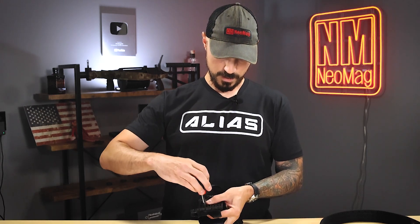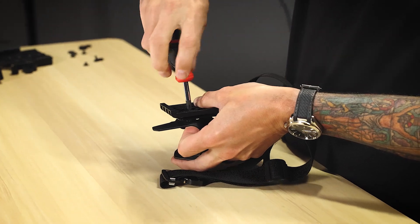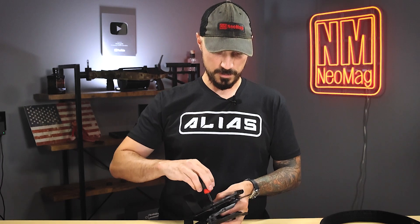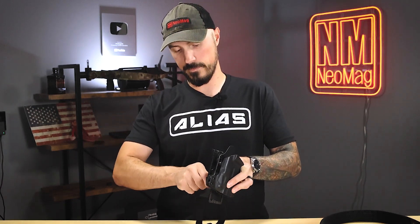Just kind of hold the back side of the nut and go ahead and tighten your screws down. If you would like to add some blue Loctite to these to make sure that they don't come loose, it's a good idea to do that before you do all this assembly, not after.